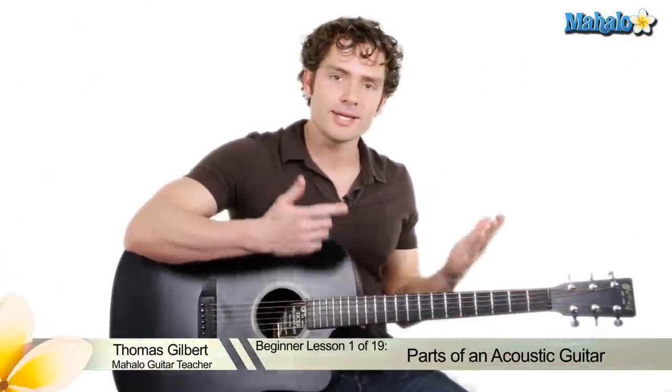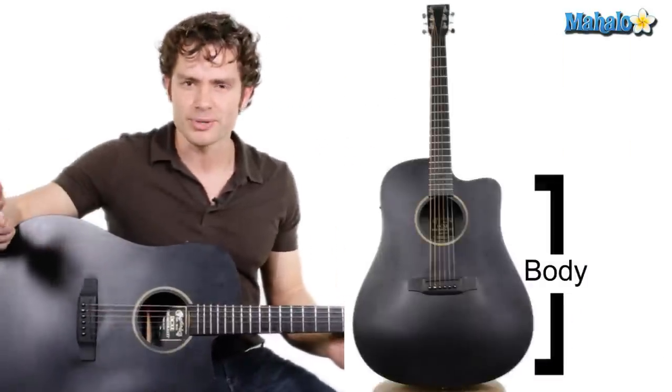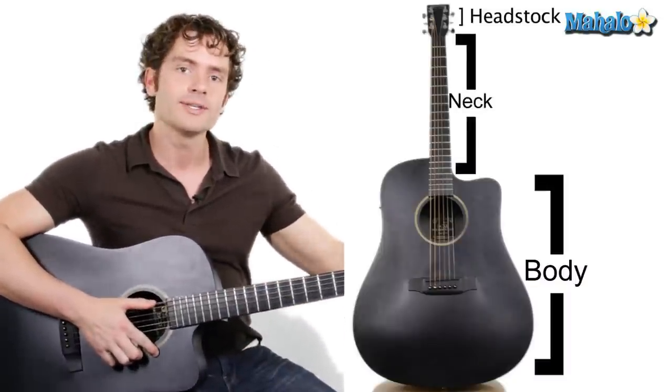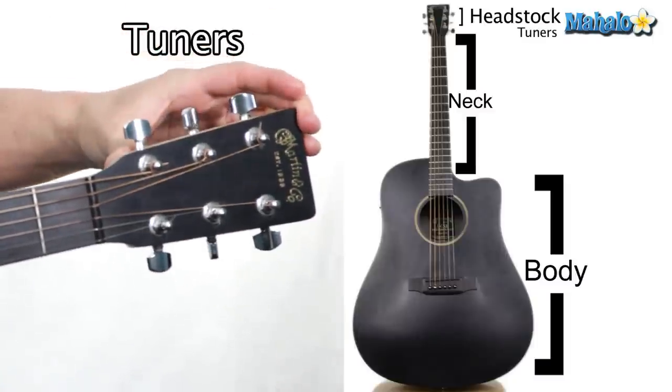Hey guys, now that you have a guitar, let's go over the different parts of it so we know exactly what each part does. The acoustic guitar is much like a person — it has a body, a neck, and also a head. They call this the headstock, and it holds tuners.